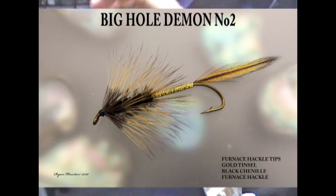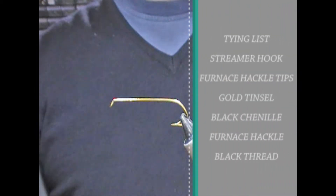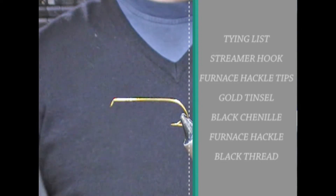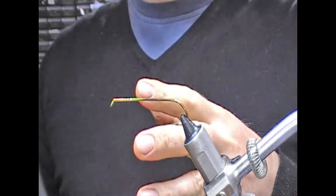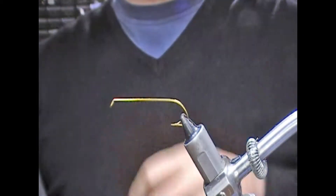Hi guys, welcome back. So previously we tied the Big Hole Demon number one — a streamer fly from around 1964. Number one was silver with badger, so number two is gold and furnace.